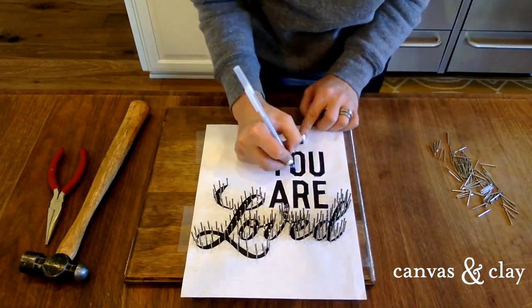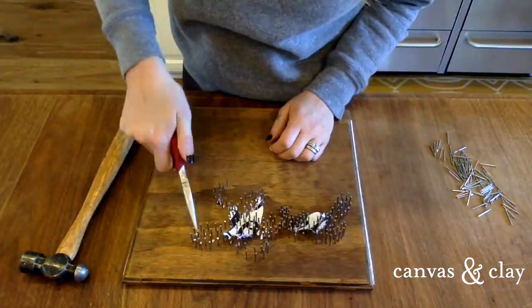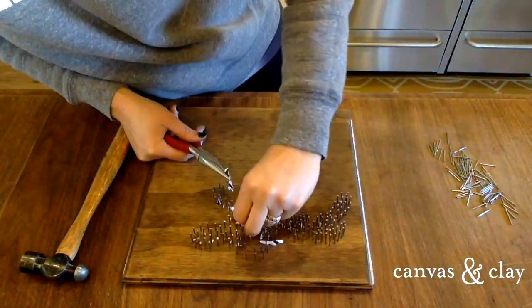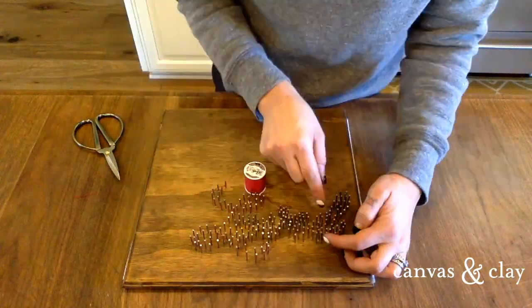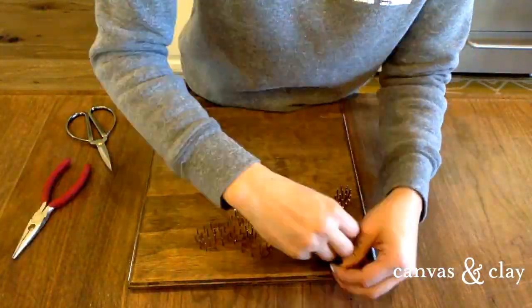This will be the template that you'll paint over later with white paint. Then just pull off the paper template and use the needle nose pliers to pick out all the little scraps that get stuck between the wood and the nails. Now that you've got your lettering done, a helpful step is to outline all the nails with red string to define the edge and make the outside edges more visible.